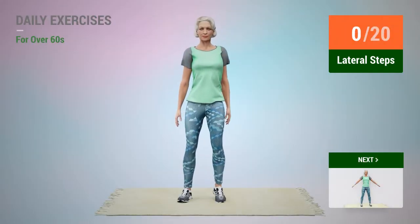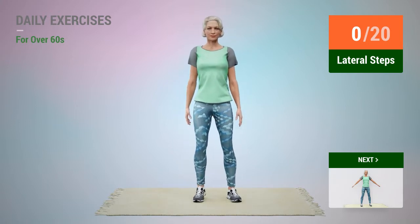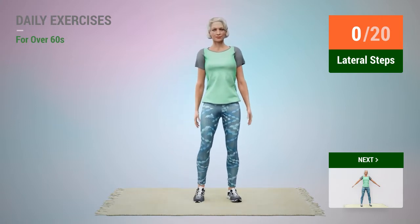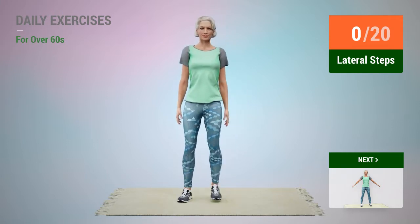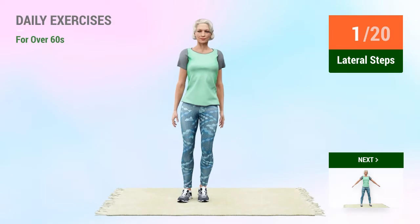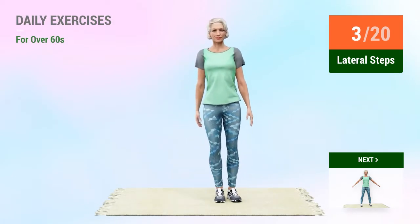Next exercise: lateral steps. In 5, 4, 3, 2, 1, go! 1, 2, 3, 4.